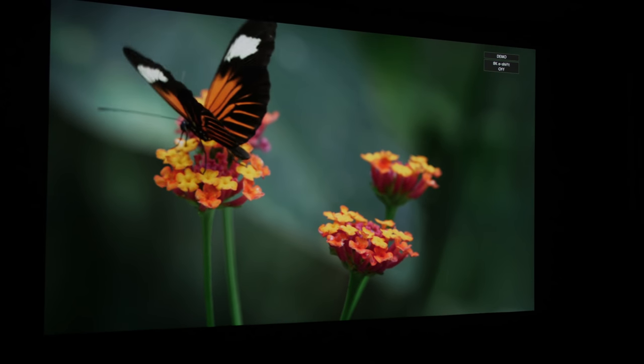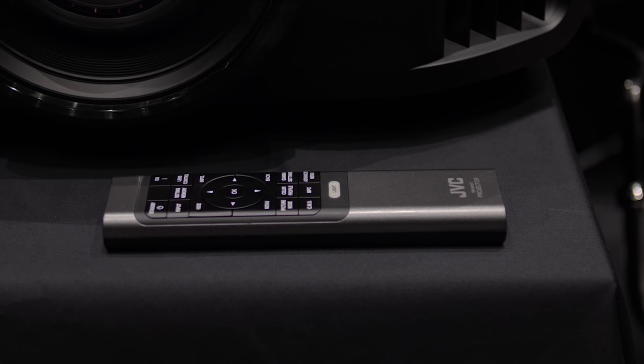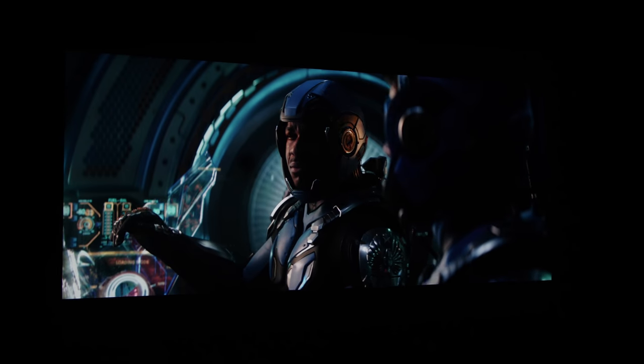The 8K e-shift certainly has some impact — it's not critical but good to have, especially if you sit closer to the screen. JVC has also introduced a new remote controller, much sleeker with flat buttons and a backlit light button, more in keeping with the class of the projectors. On the topic of brightened corners on JVC DILA projectors, JVC acknowledged this is a fundamental design issue where light leak causes slightly over-brightened corners, but they are adamant that in real-world movies these won't be distracting.